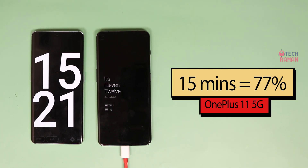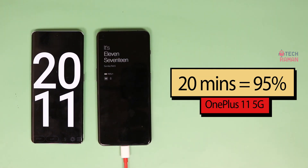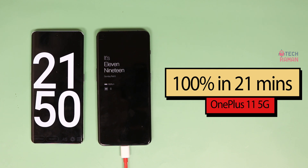At 15 minutes, it's 77% battery on my phone. At 18 minutes, it crosses the 90% mark. At 20 minutes — actually just 22 minutes, not even 22 minutes — it is fully charged. It just takes under 22 minutes to fully charge.